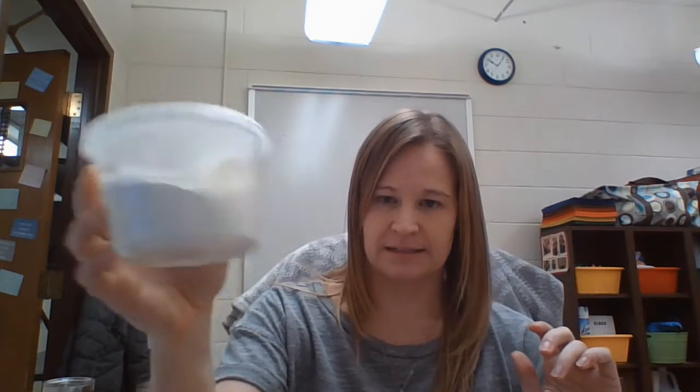In this container we have flour, salt, and glitter. To turn it into dough, we need water. The actual recipe, if you want to make this another time, is one cup of flour, a third cup of salt, and a third cup of warm water.